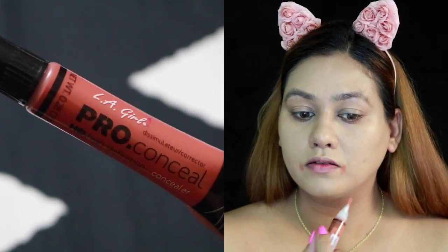It's time to color correct. I do not have fantastic skin, so this is what I tend to do to cancel out all that darkness going on. I'm just going to blend the orange corrector and set it down so that it does not mix with my concealer.